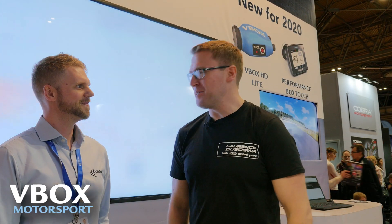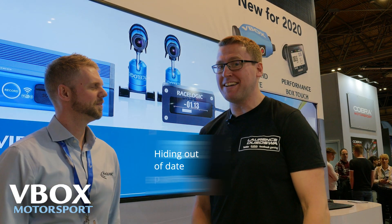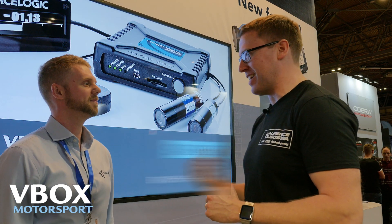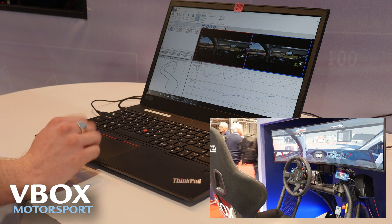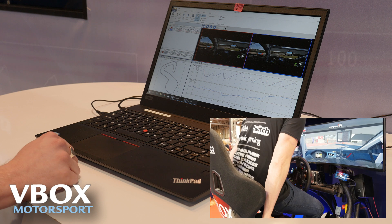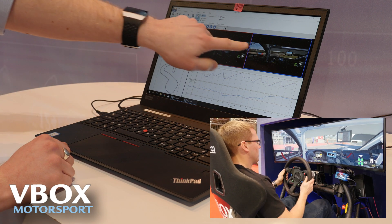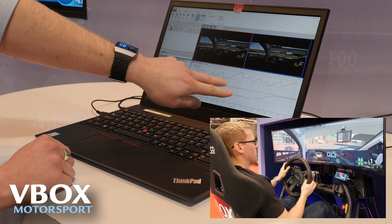That absolutely blows my mind — it's really, really cool. Thanks a million for your time. I'd like to get a quick sneak peek at the software if that's all right. So this is an example that we're running at the moment — we've got the simulator running over here on our stand. This is a data file that we've captured from that simulator, so here we've got the screen capture video synchronized completely to the telemetry out of the sim.